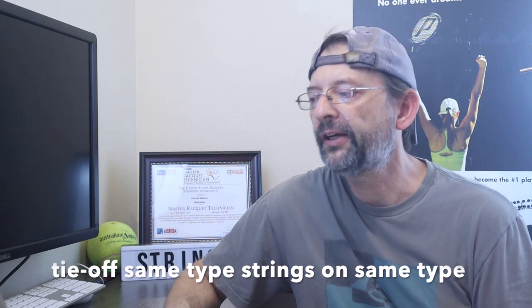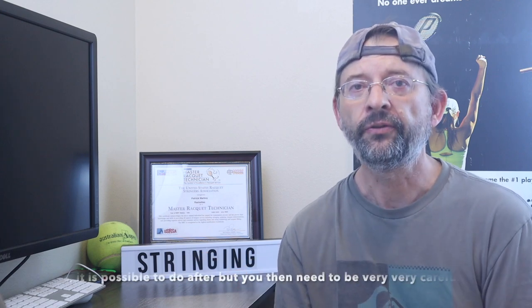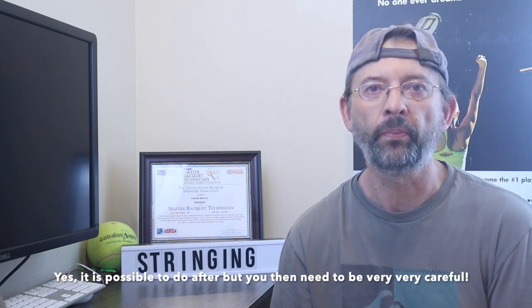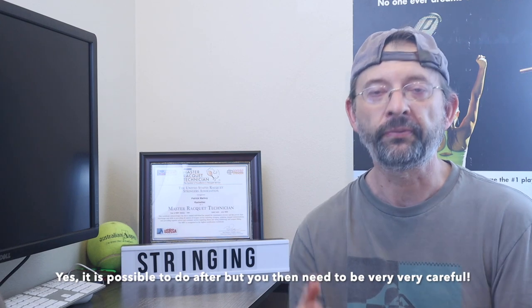When you tie off with hybrids, tie off on the same type of string and enlarge the holes as needed. If you're using a hybrid with two different kinds of string — like a synthetic and a polyester — tying off on different string types causes a lot of movement. Try to tie off on the same type. You'll need to create a bigger hole in one of your other inlets, and do that before you start stringing — not after you already have the string in there.